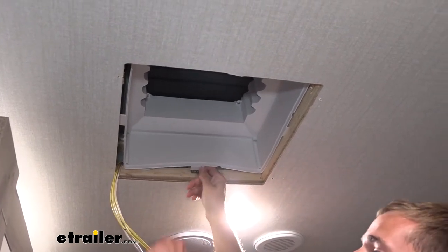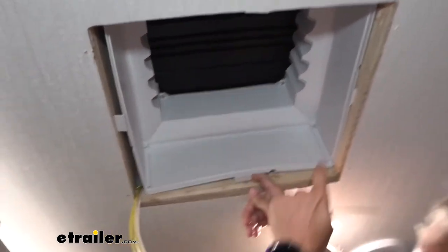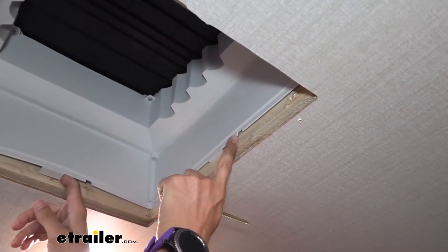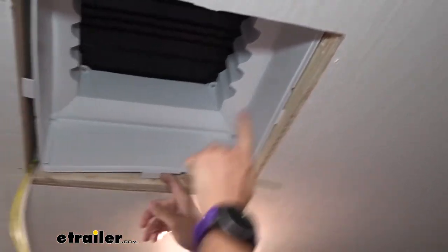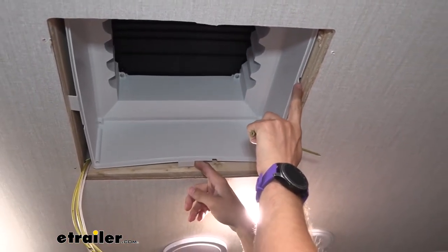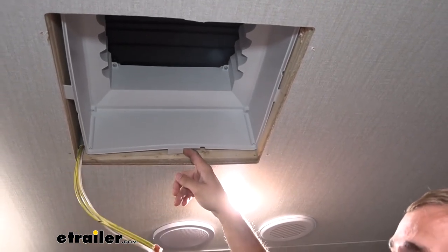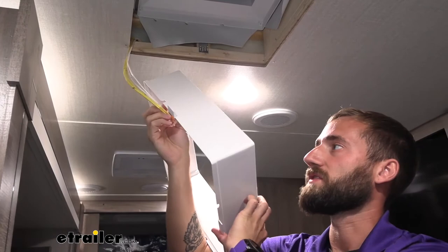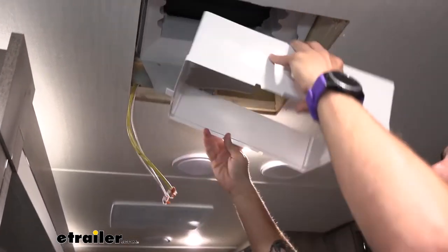Typically we also don't have as many wires coming through, because if you look at the little openings on our edges that's where your wires are supposed to come through. With how many wires we have that's just not going to be possible, so I'm going to trim that out just a little bit with one of my tools so we can make sure we get our wires through without them pinching. I just cut this out a little bit deeper so that we can get all of our cords through — I don't want anything sitting there and pinching.